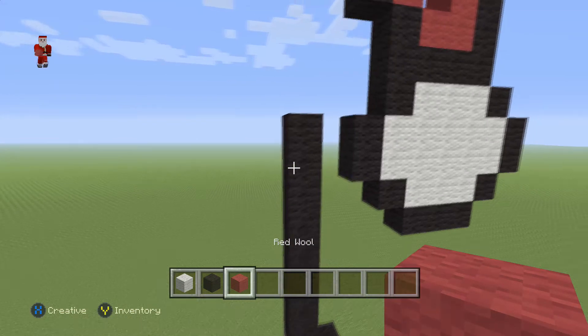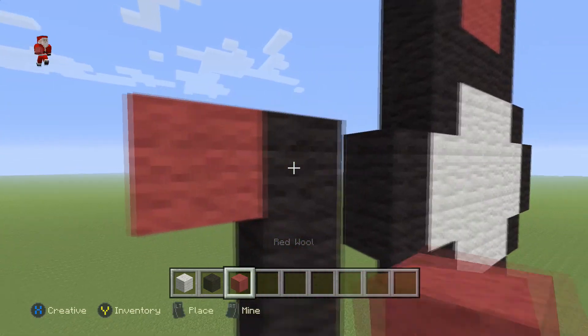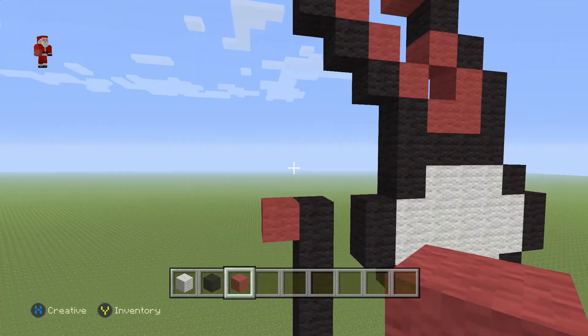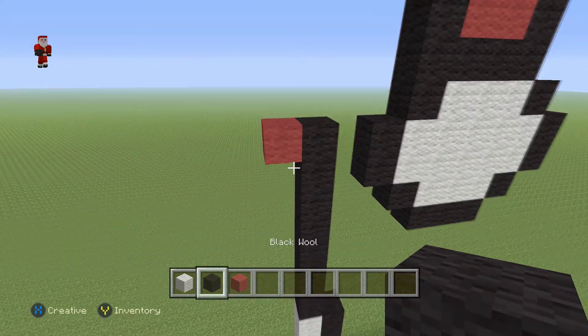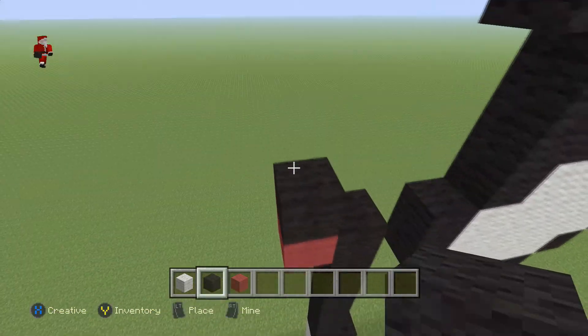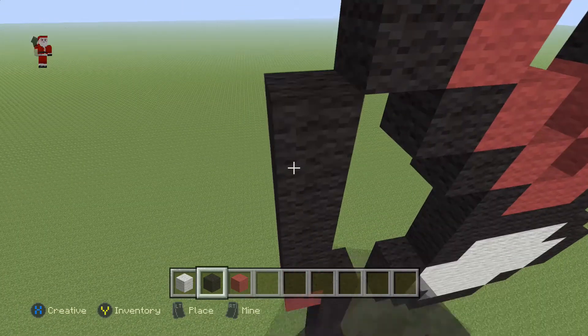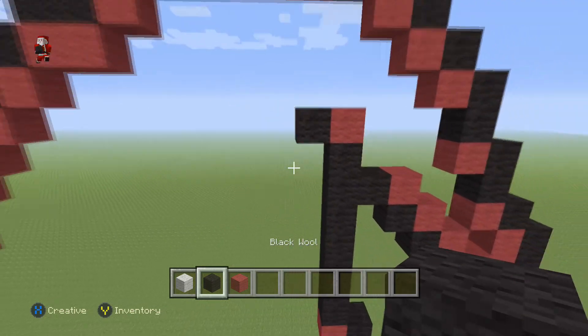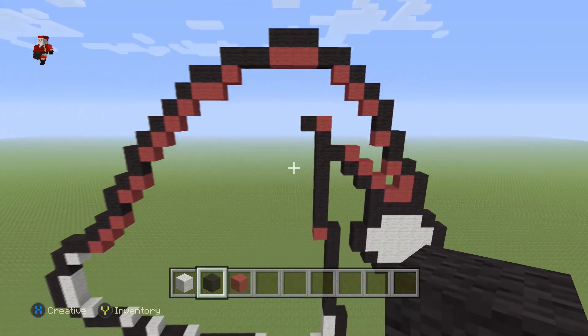Then we're gonna grab a red, place it right to the left of the last black wool, and above this red we're going to go up by seven black wools — one, two, three, four, five, six, seven — then a red on top with a black on the left. And that's gonna be the finished outline for our Santa Claus hat.